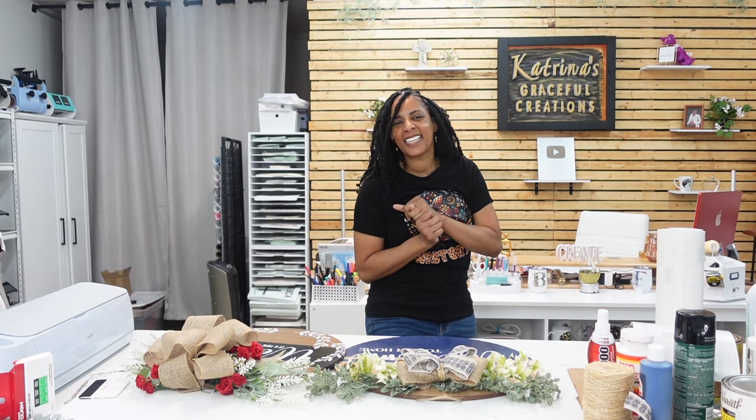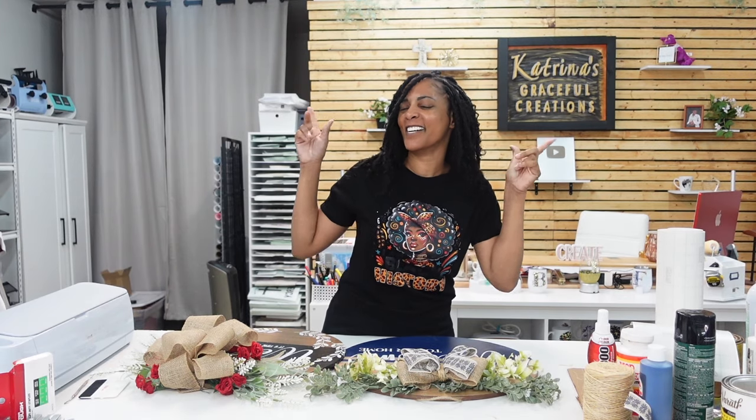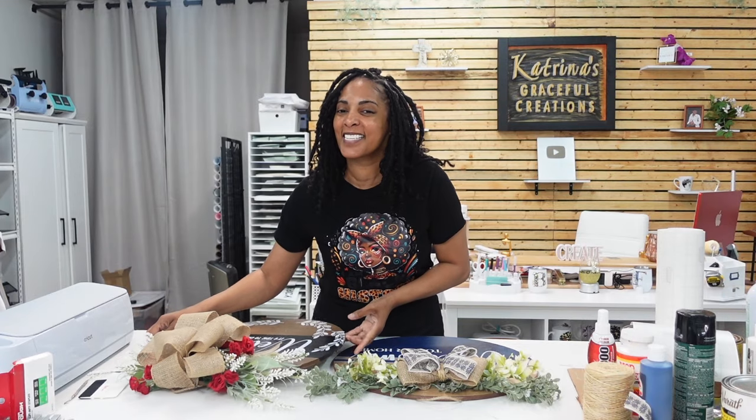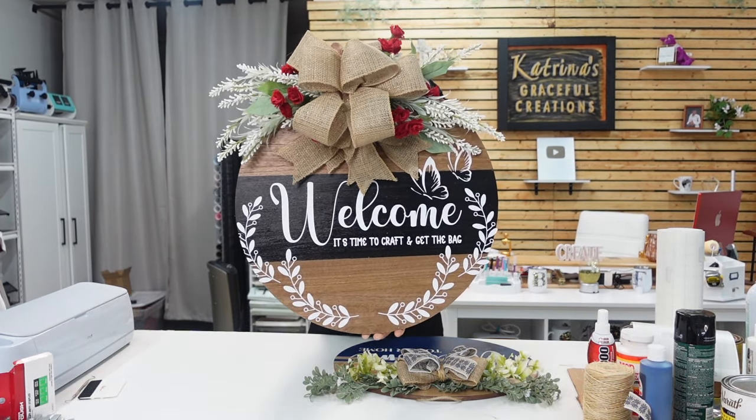Hey everyone, welcome back to the channel! Today I'm doing something completely different that I want to share with you — something I just learned how to make. It went viral on Instagram and TikTok, and your girl is now out here making custom wood signs, like door hangers — really, really nice ones.